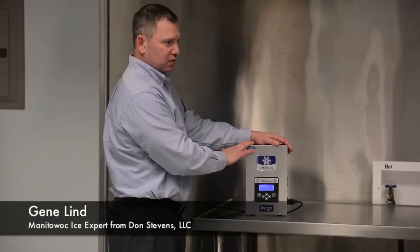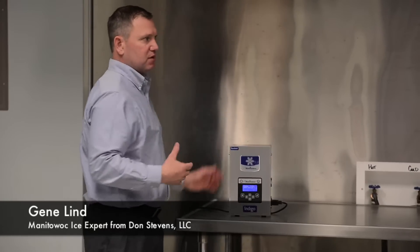The LED system here is really, really beneficial to the ice industry.